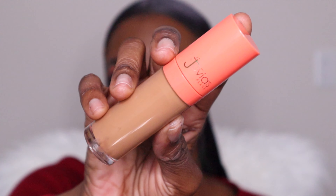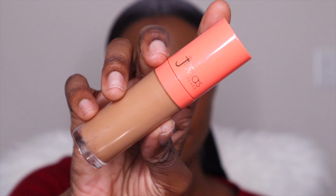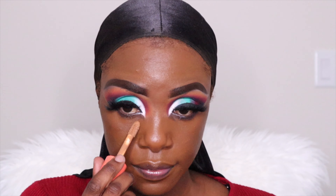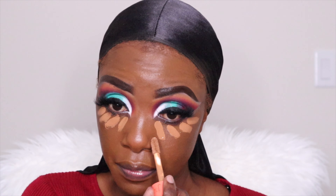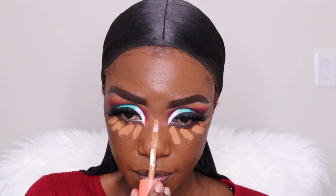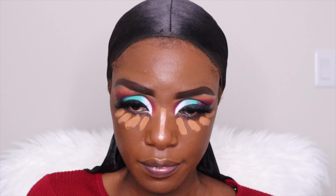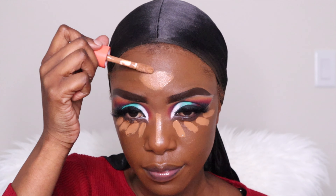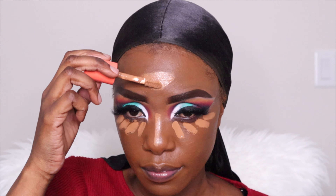And then using the Juvia's Place concealer in number nine. Now I need to be careful because it's very rich — the formula is too rich, I found it almost too wet. But I thought I could get away with it since this is just for my videos.